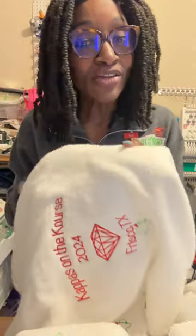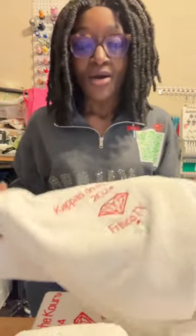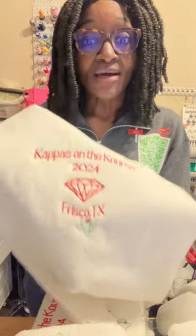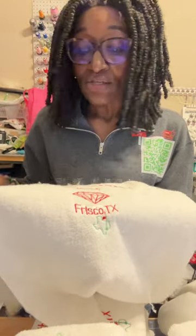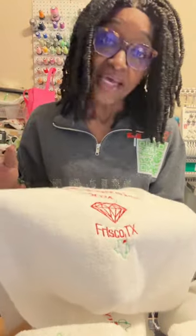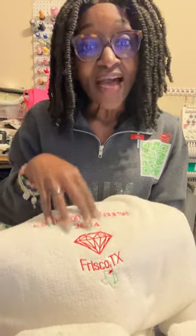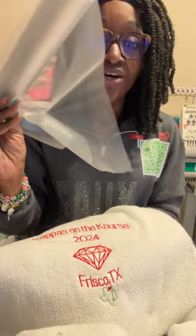With towels and embroidery, you have to understand the pile of the towel — that's the thickness of the towel — because you don't want your stitches to sink into the towel so you don't see them. When that happens, it looks bad and you've wasted a towel. What we use is called a topper.